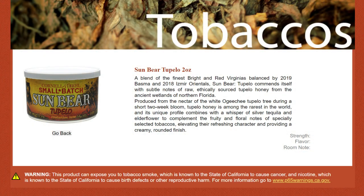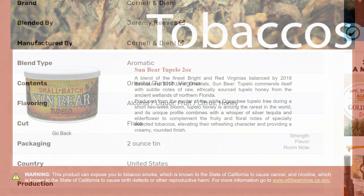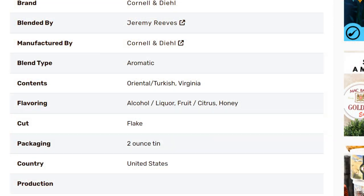From the Cornell and Dill / SmokingPipes.com website: Sun Bear Tupelo is a fine blend of the brightest and red Virginias balanced by 2019 Basma and 2018 Izmir orientals. It features subtle notes of raw, ethically sourced Tupelo honey from the ancient wetlands of northern Florida, produced from the nectar of the white Ogechi Tupelo tree during a short two-week bloom. Tupelo honey is among the rarest in the world. The honey's unique profile combines with a whisper of silver tequila and elderflower to complement the fruity and floral notes of the especially selected tobaccos, resulting in a rich blend with a wealth of character and a creamy, round finish.